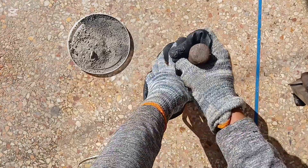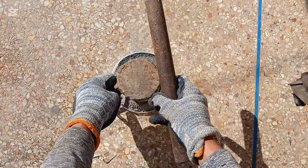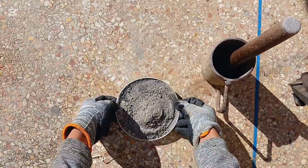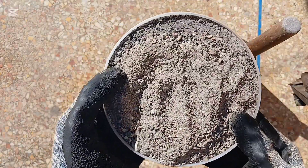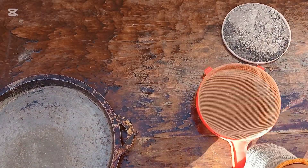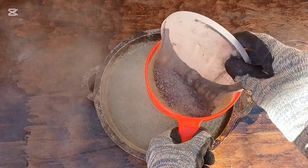Grinding the rocks: the rocks are ground using manual or stone mills until they become a fine powder. Grinding helps release small gold particles trapped within the rocks. Stones can be ground using traditional methods that rely on simple tools such as hand-held hammers or stone mallets. This method is commonly used by traditional craftsmen or in areas where modern equipment is unavailable. The process involves breaking large stones into smaller pieces by striking them, then grinding them using a hard surface and a flat tool or a stone roller to turn them into powder. However, this method can be slow and labor-intensive compared to modern machinery.